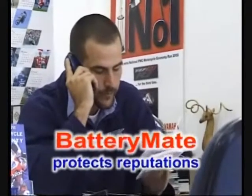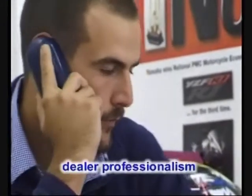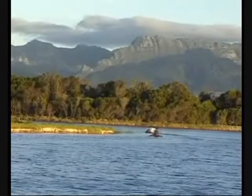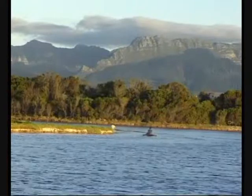BatteryMate provides the dealer with a means to accurately diagnose and correct a client's battery problem in the shortest possible time. It enhances the service life of new and used batteries, and so reduces the number of batteries that may be discarded prematurely.